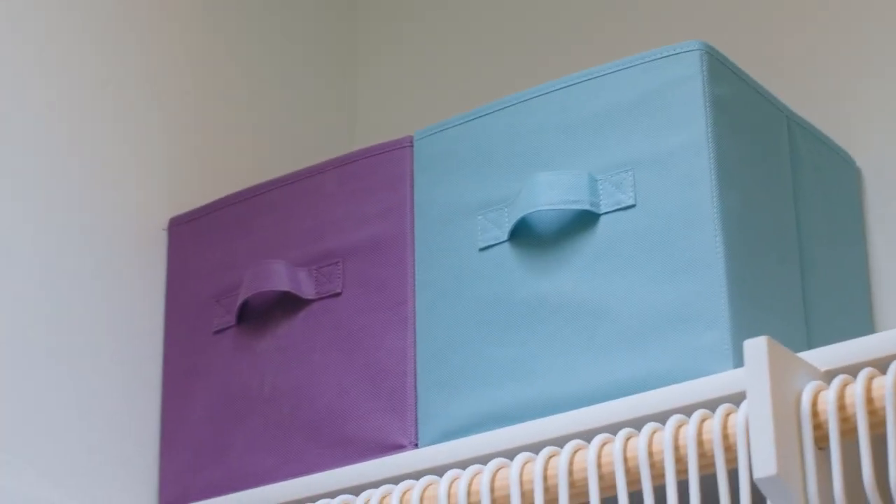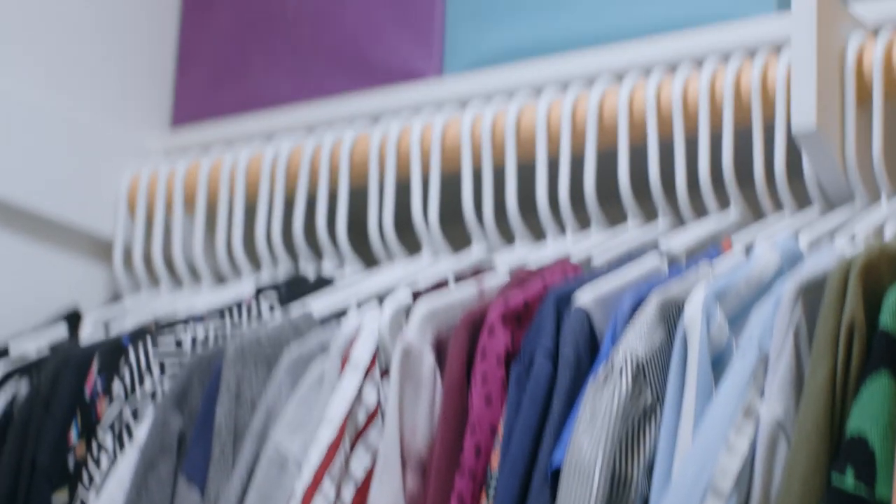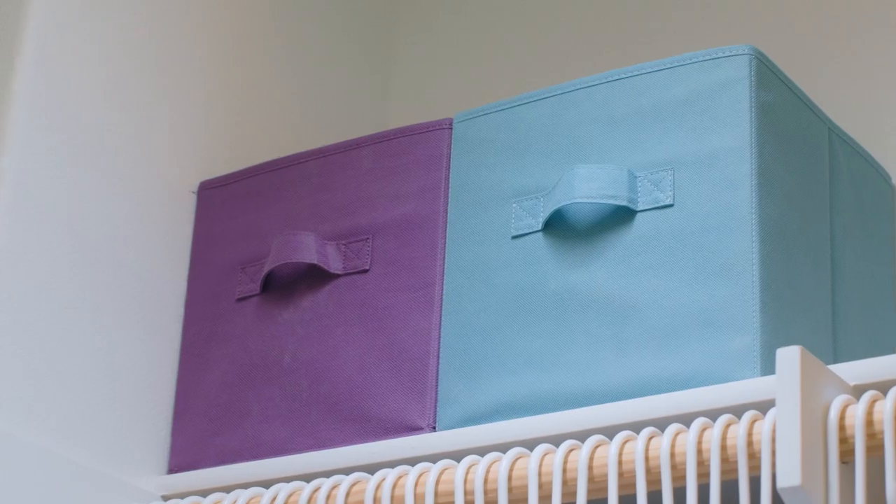Now if you have other storage in your closet — say you have shelves — the next tip is to put the stuff you're storing up there in bins or boxes. Don't just throw it all on top. You want to put it in a bin so visually it just looks cleaner, it looks organized. Neat, clean, and orderly — that's our thing.